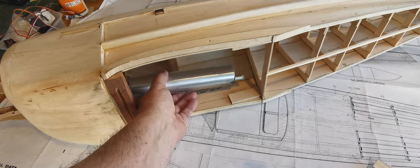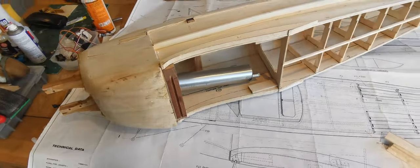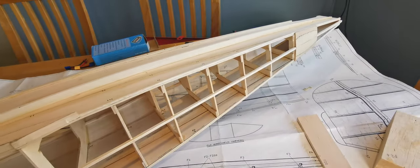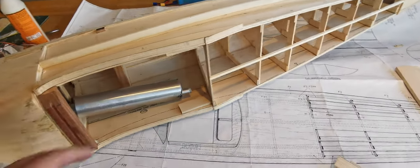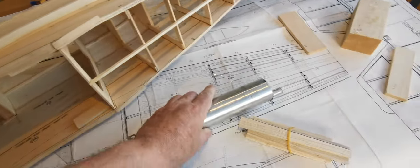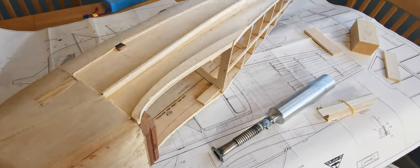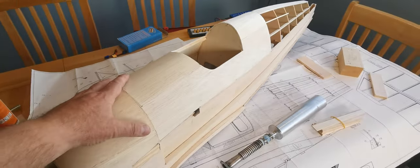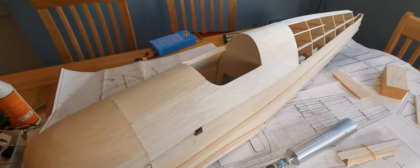I haven't even run the engine yet. So before I make any decisions, I will run the engine and see how it goes. But as you can see, the fuselage is a huge lump. Physically, in terms of length, it's not much different to a Hobby King Tiger Moth that I fly, but the physical presence of the thing - the bulk of it - is far, far greater.